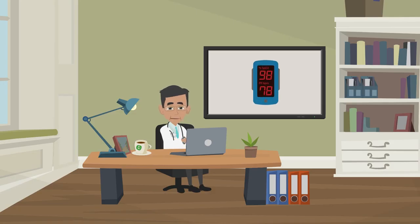If you have a pulse oximeter to monitor your oxygen levels at home, it can give you an early warning that you need medical attention.